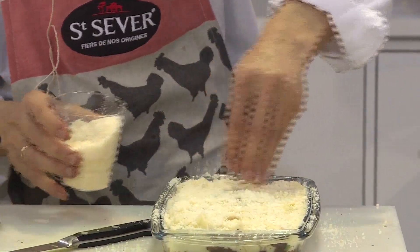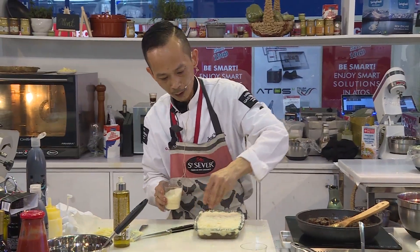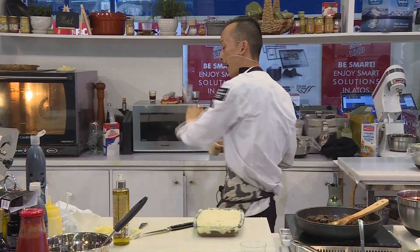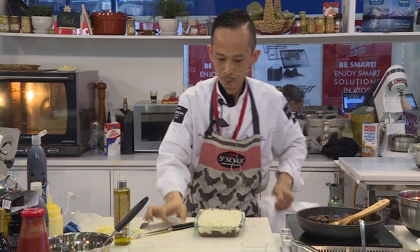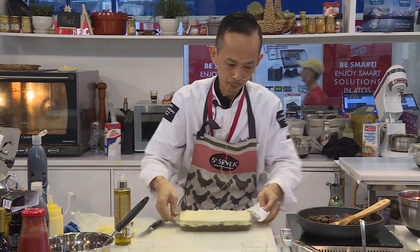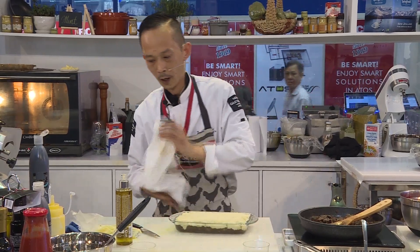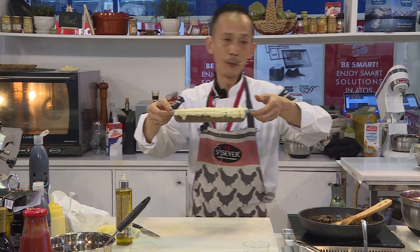You can prepare this in advance. If you have a lot of customers, you can do this the night before, and the next day you just bake it in the oven. So the dish is ready — just clean up around the edges. You will oven bake at 180 degrees for 25 to 30 minutes.